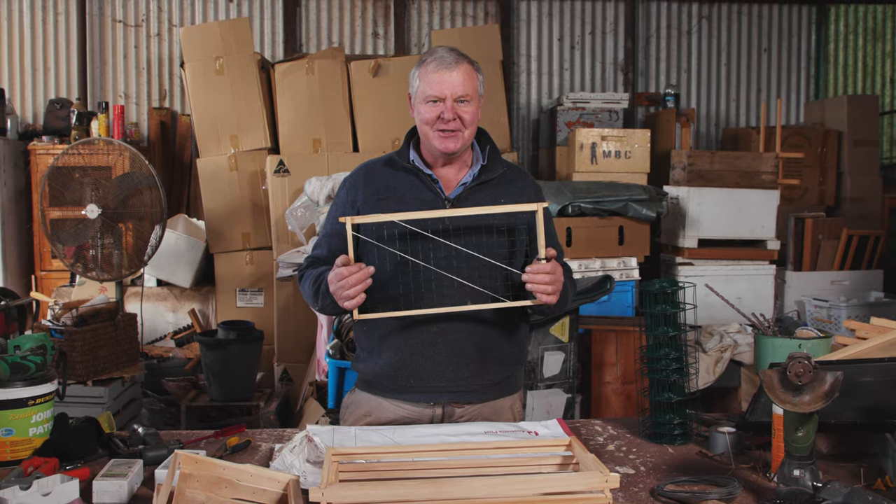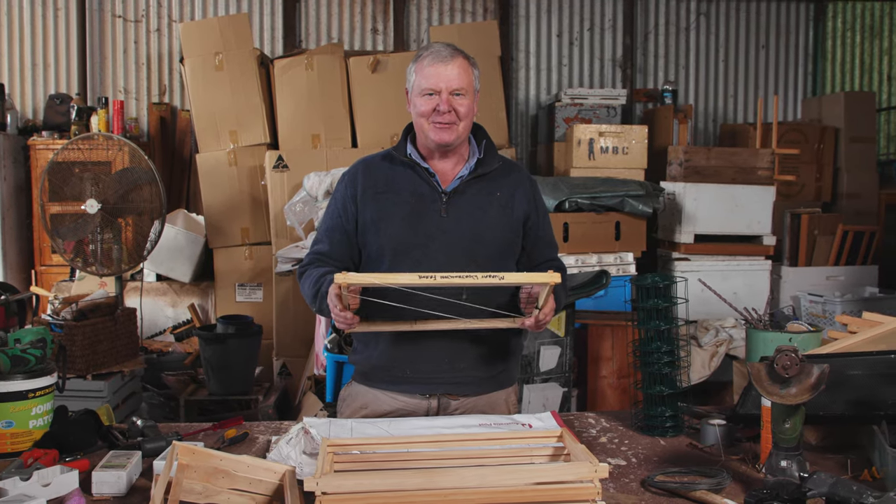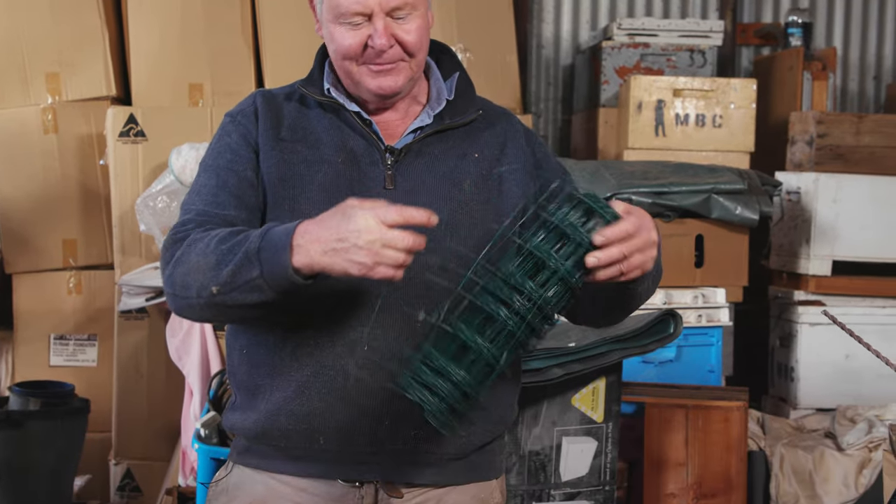This is going to be the Bush Bee Man's version of Diane's mate Murray's cutout frame. So I was wandering around the hardware store trying to find some wire for my project. Being the Bush Bee Man, I saw a roll of stuff similar to what Murray used, but that was $57 and the bloke nearly fell off his perch. Then I was wandering along a bit further and I found this garden edging.